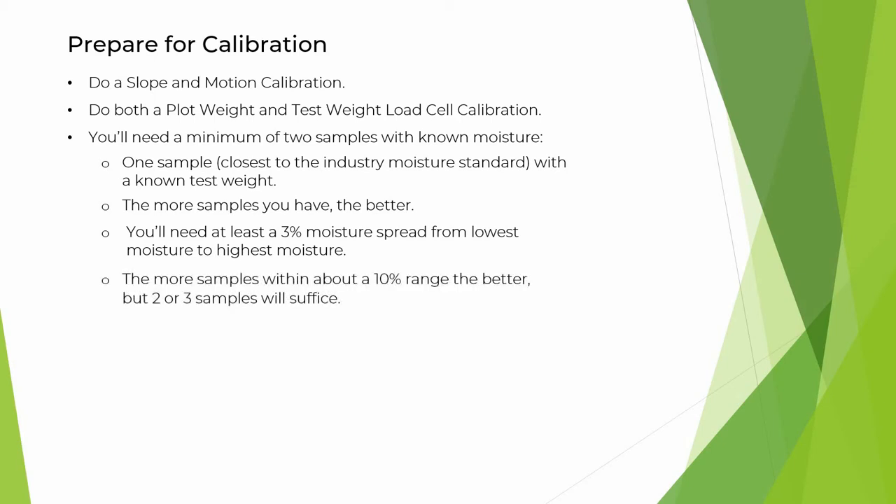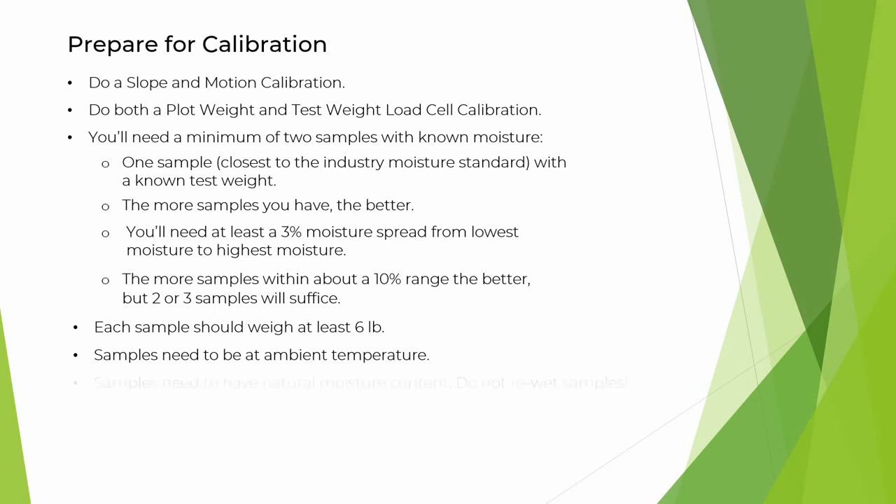The more samples you have within about a ten percent range, the better, but two or three samples will suffice. Each sample should weigh at least six pounds, and the samples need to be at ambient temperature. The samples do need to have a natural moisture content — no re-wetting of samples.